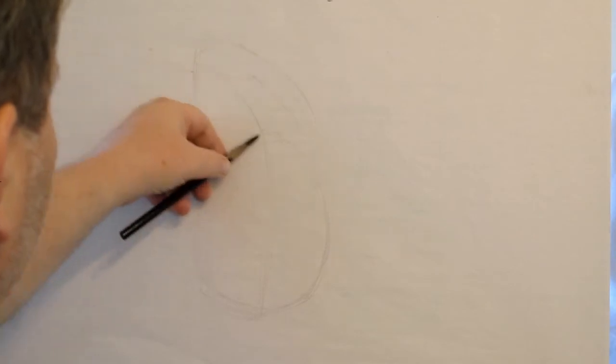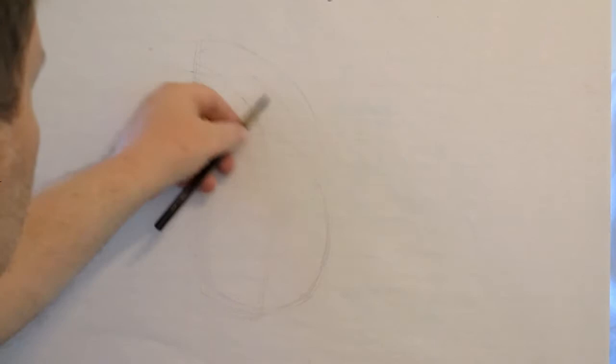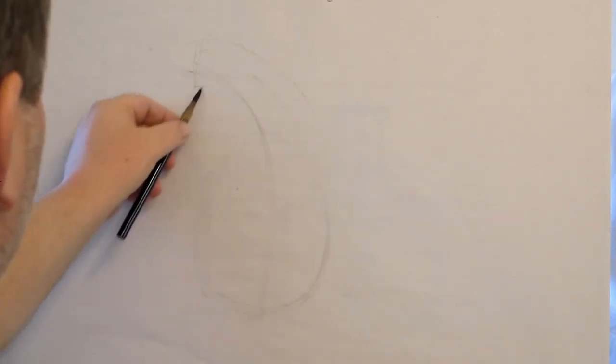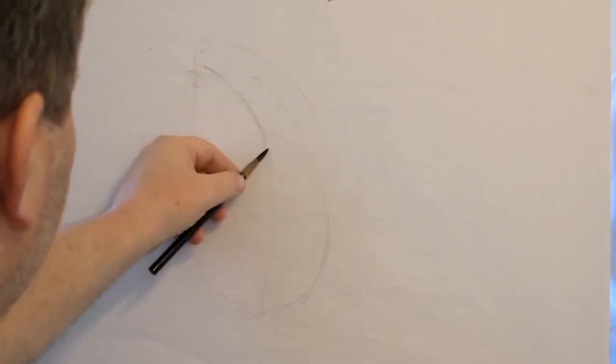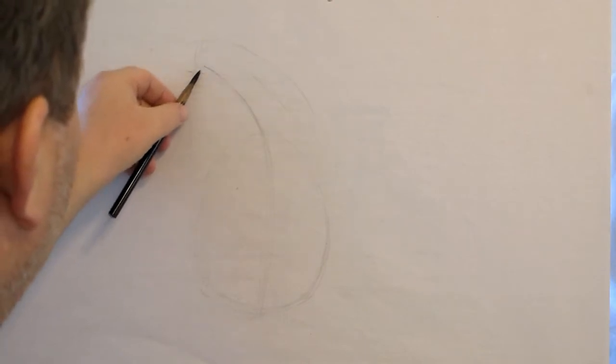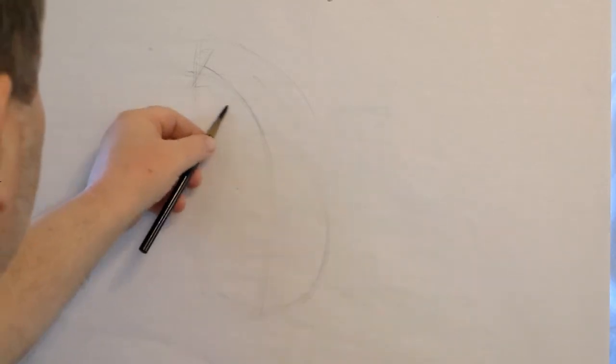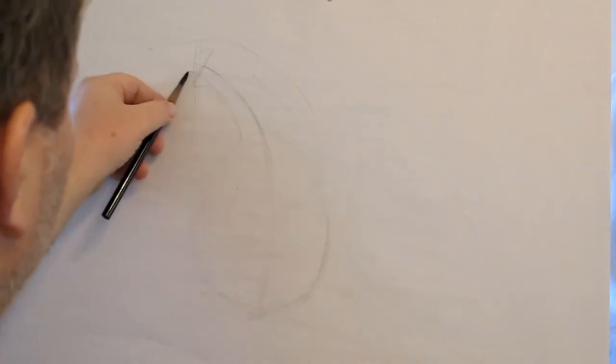I'm going to bend this out a little bit — this is the neck coming out of the middle. That six was kind of the back side, but I'm trying to get the basic shape and the center line. The center line is a thin line going all the way through the middle. The neck and the ellipses are going to be 90 degrees to that line, which will help me as I create this drawing.